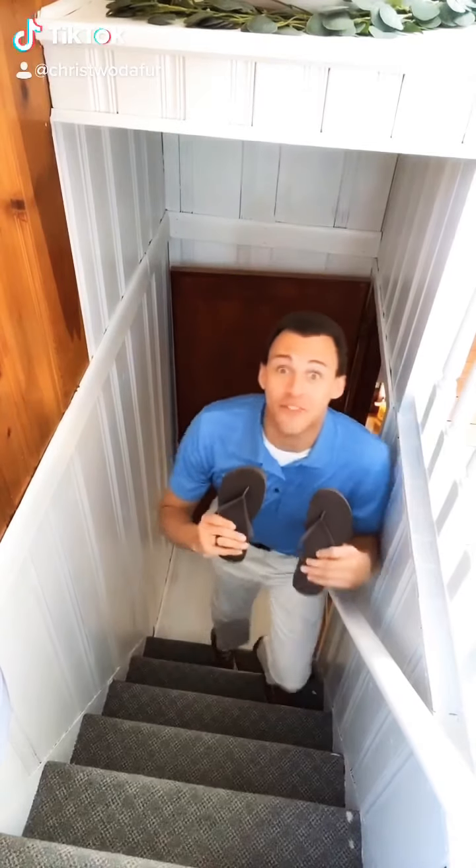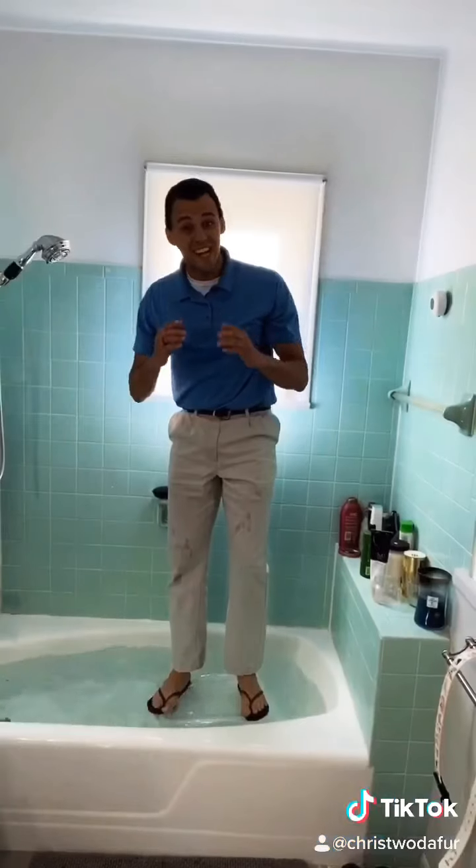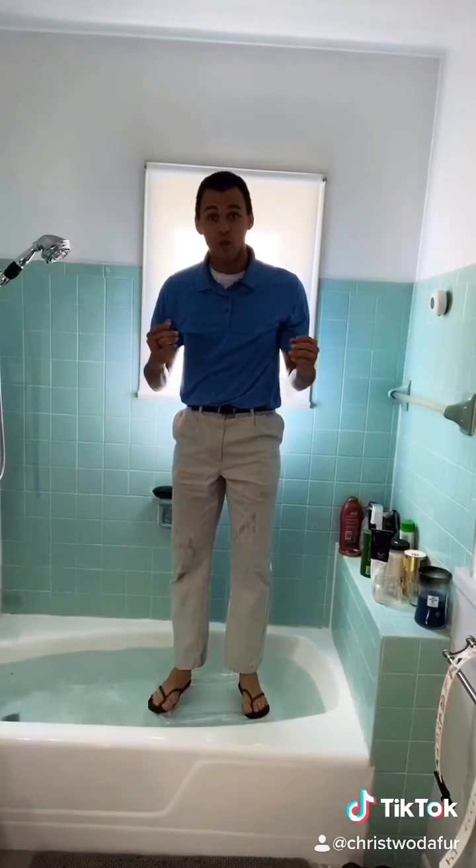Hi, Phil Swift here with FlexFlops, the flexible, fashionable footwear. FlexFlops' powerful adhesive molds to your feet and after 24 hours the bond is complete. It even lets you walk on water.